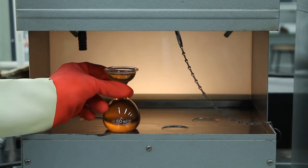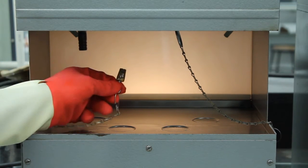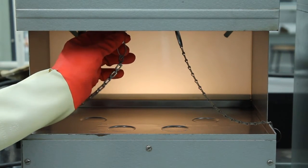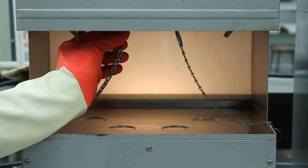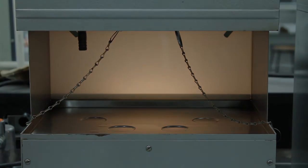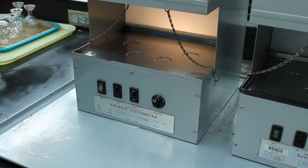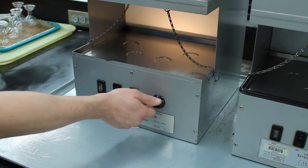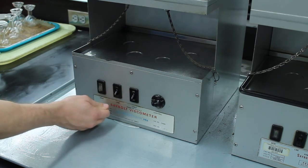After the sample wells have drained completely, set the two flasks with the used oil aside as they will be used again in the 210 degree Fahrenheit experiment. Then gently place the cork stoppers back into the bottom of the sample wells. Finally, turn off the thermal bath by rotating the control knob to the off position and then turn off both the light and line switches.